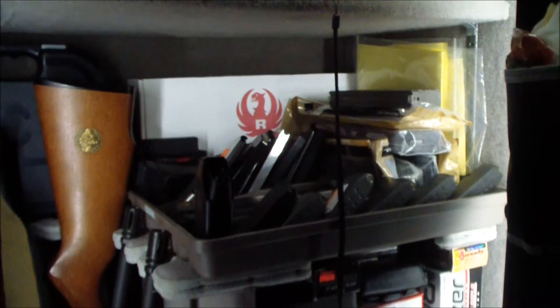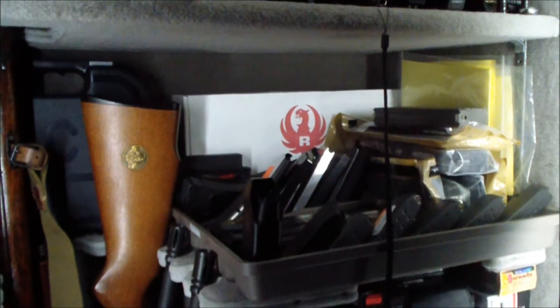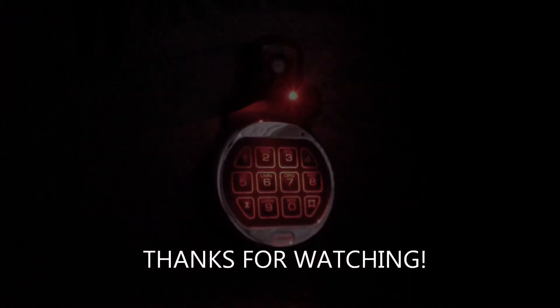I do have battery powered lights in my safe, so I am able to see what I may need to get out of here. If you're interested in the battery powered lights and you haven't seen my video, I'll put a link to it in the description of this one. But yeah, this is a neat little accessory for $15 or less. I think it's well worth it. Thanks for watching.